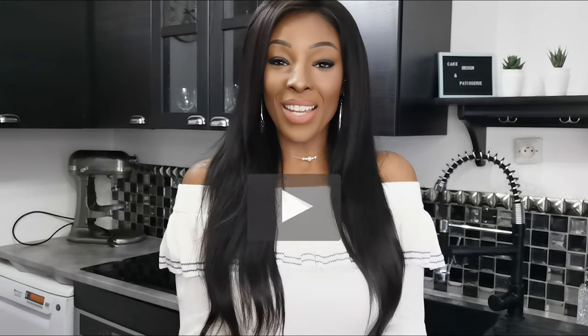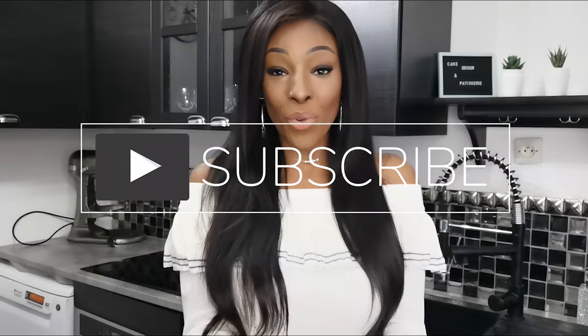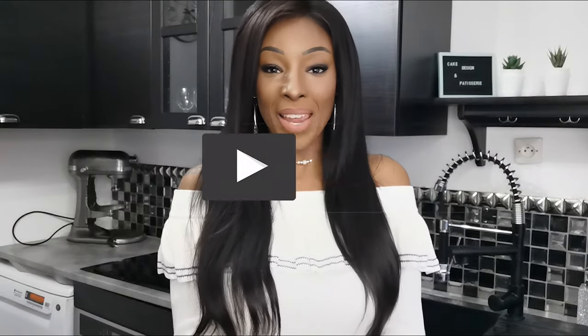Hello, thank you for being with me for this new video. If you haven't done it yet, please subscribe to my channel and hit the notification bell.